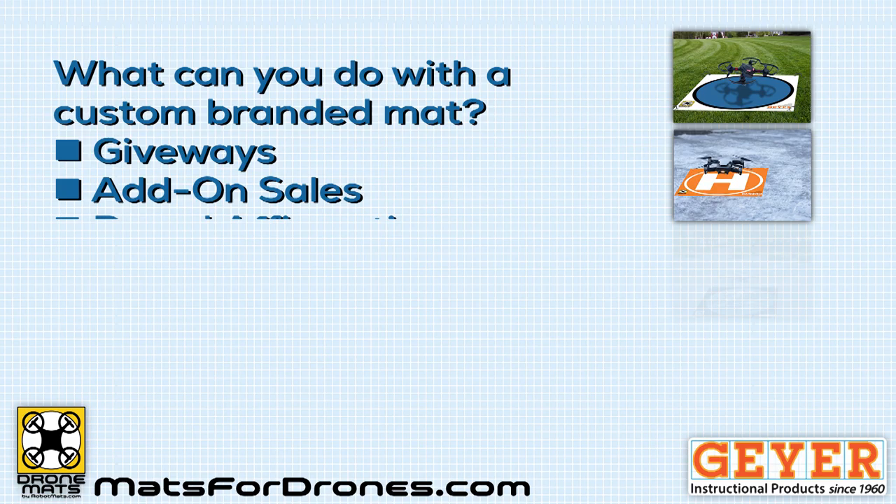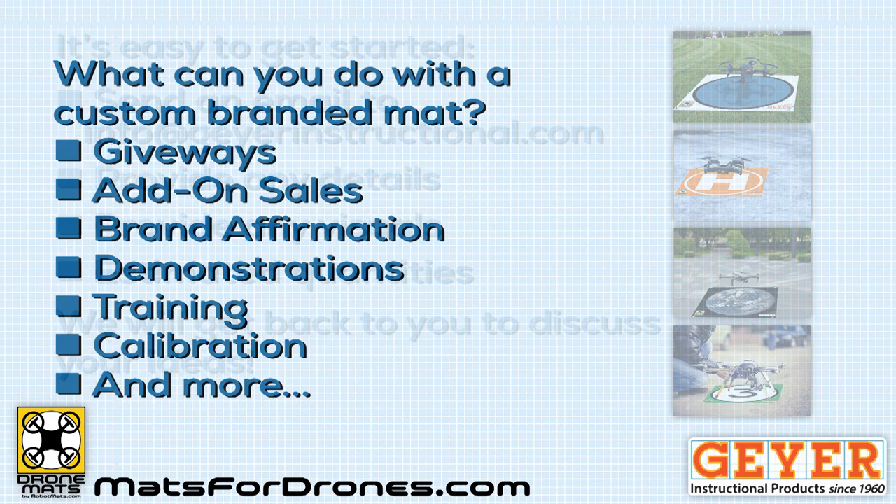What can you do with a custom branded mat? Well, you can use it for a giveaway or an add-on sale, brand affirmation, demonstrations, training, calibration, and more.